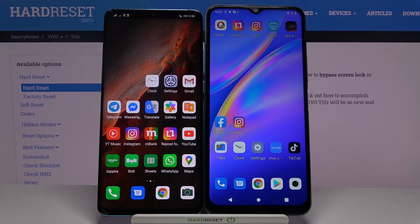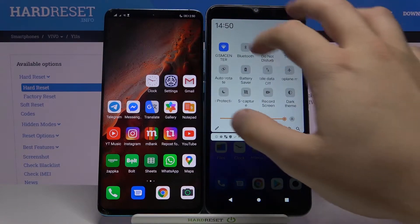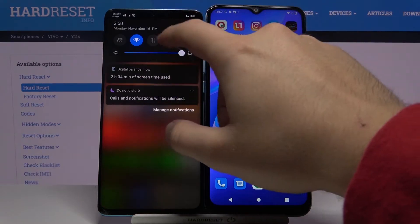Welcome! If you want to connect a Bluetooth device to your Vivo Y11s, first you have to open the notification bar, then tap on the Bluetooth icon, and do the same on the second device that you want to connect.